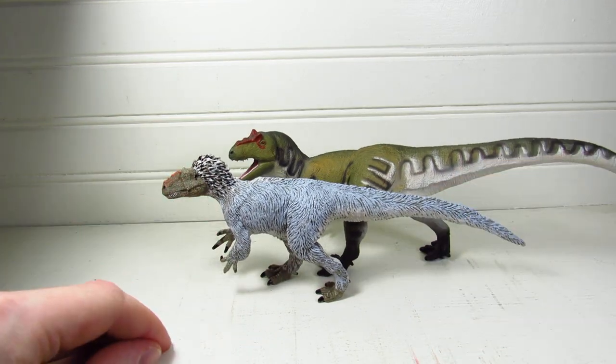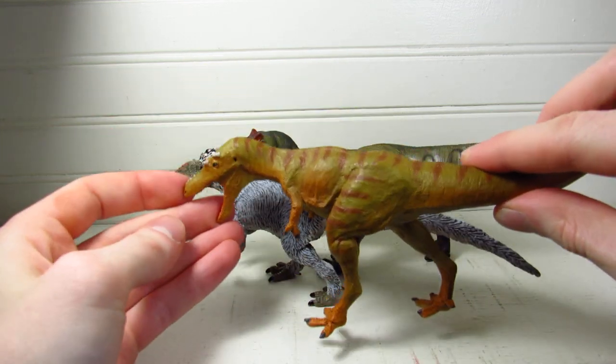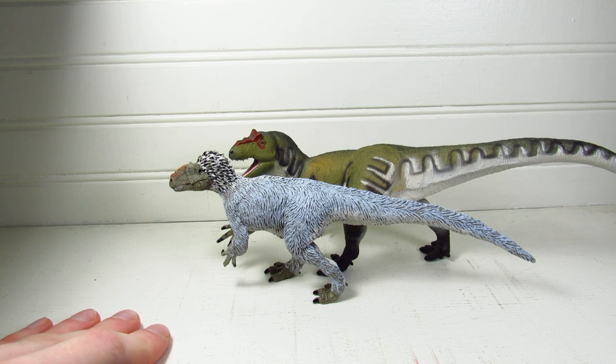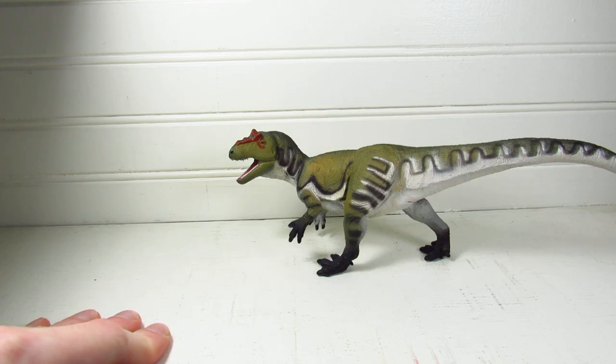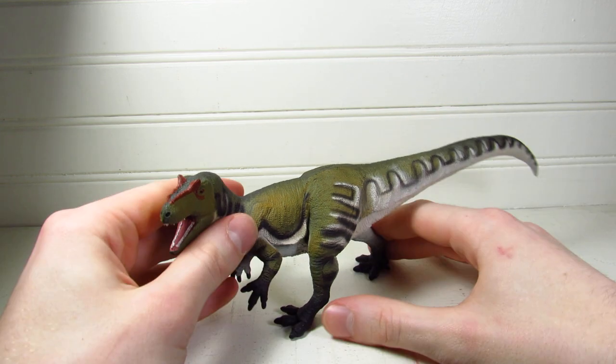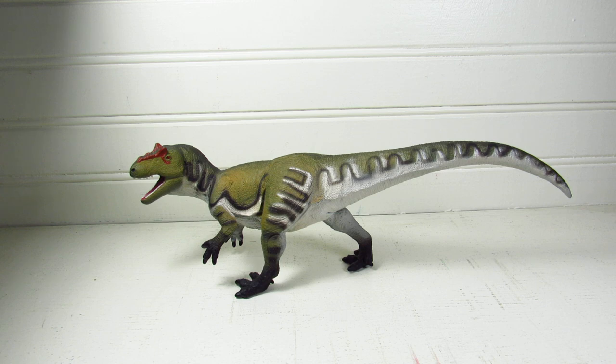For size comparisons, we're bringing out the Safari Yutyrannus and also the 2020 Safari Jingshanosaurus — a figure that no one else had at the time of recording, so I'm mostly just showing it off. A review of that is coming soon; we'll do the 2020 Edmontosaurus next, then the Jingshanosaurus, then the Pachycephalosaurus. That's about it for this video — safariltd.com and amazon.com/safariltd for purchases. I highly recommend this one and I'm giving it a solid 9 out of 10. I can't bring it to a 10, but I don't have the heart to bring it to an 8.5 — the colors, pose, and overall look are very attractive. It's a really well-done modern interpretation of a very iconic genus.